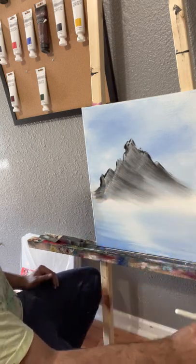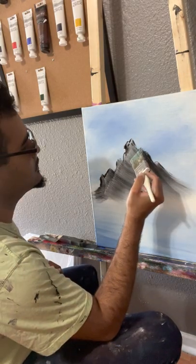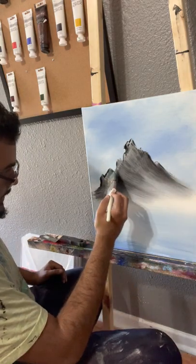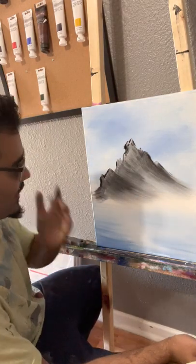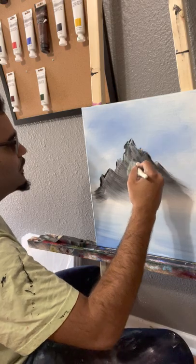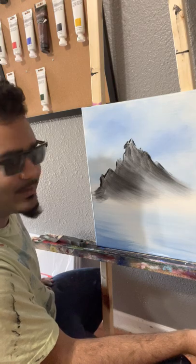These are some crazy looking mountains — looks like something out of a Dr. Seuss book or something. But you know what? I like it. And as a painter, that's really what matters. Same to you when you're painting — this is your world. Everybody else, they're just observing it.